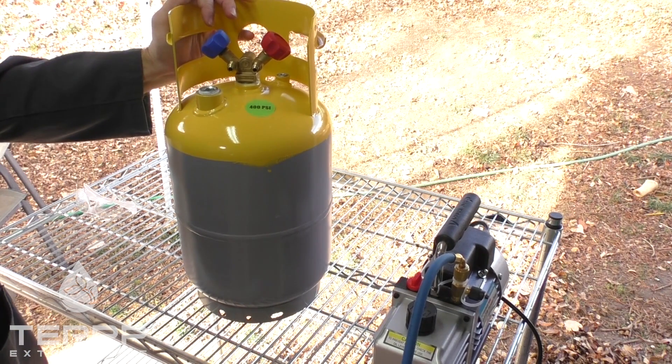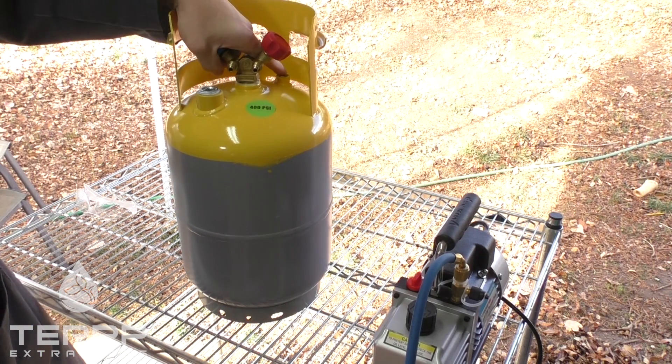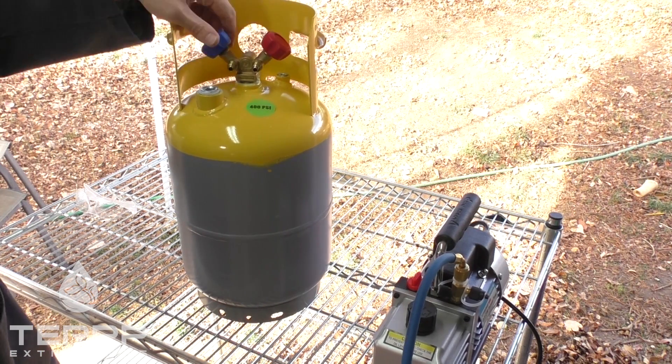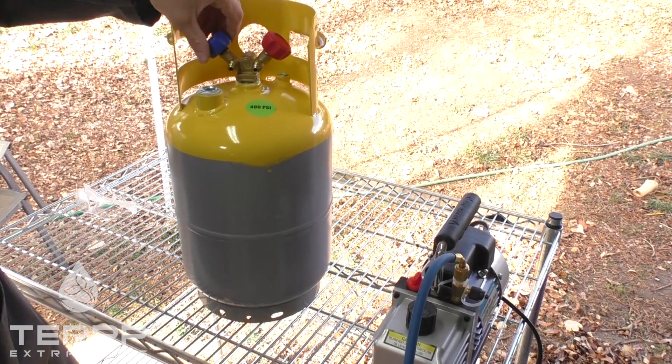These recovery cylinders come filled with nitrogen, so what we're going to have to do is open up one of these valves, or both of them, and go ahead and purge the nitrogen out. We're going to do that right now.